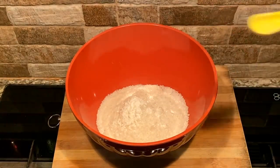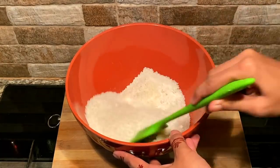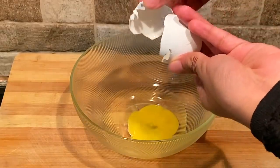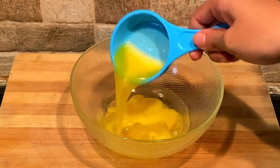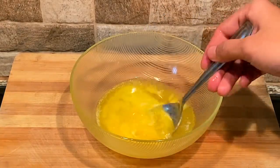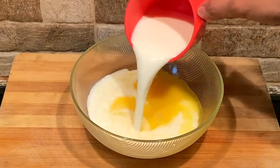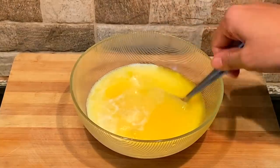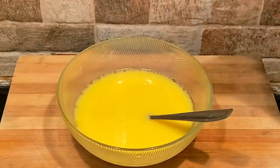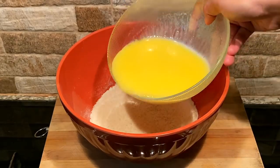This is a dessert made using the baking method. Let's mix the wet ingredients. We are going to mix the water with the other ingredients, then mix in the green juice and the butter. We have also added vanilla essence for flavor. Now we'll mix it with the dry ingredients.